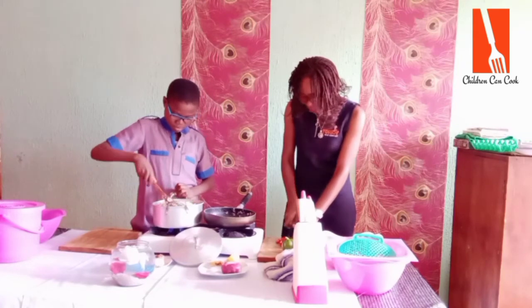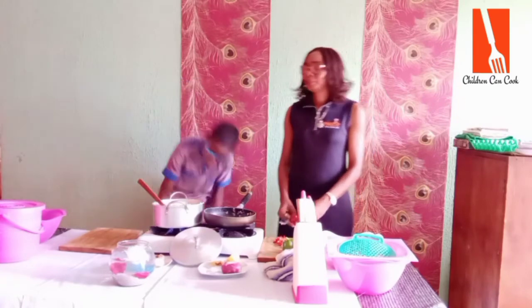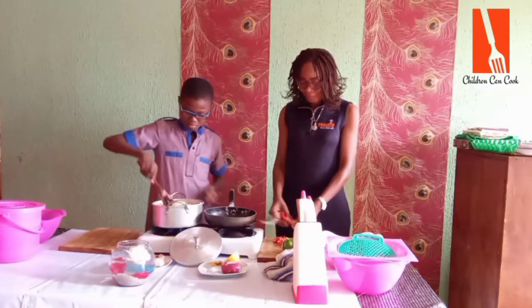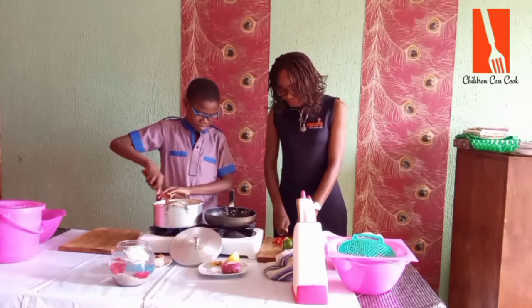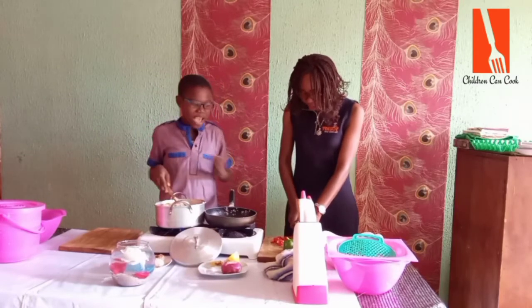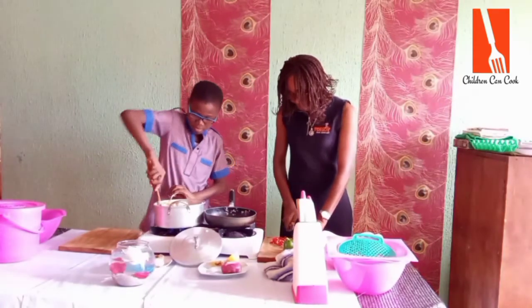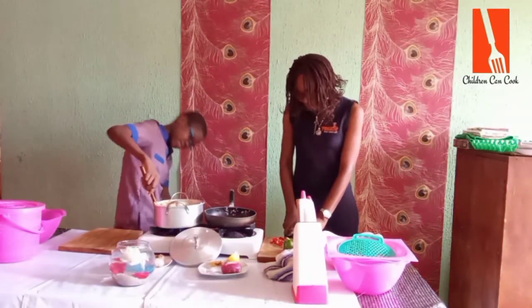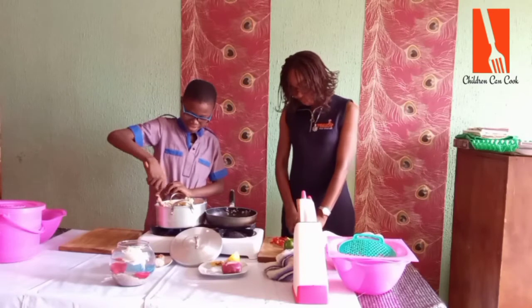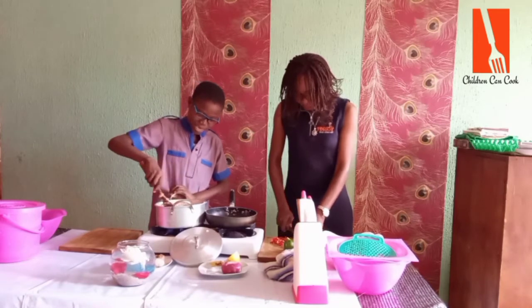Anytime he wants to eat rice, he likes rice that has vegetables. So when he's cooking, anytime he wants to cook rice, he likes to put carrots, green pepper, green peas, lettuce, even yellow bell pepper — all the vegetables you can think of. This is his invention — he created this and he calls it Johnny Special Rice. That's what he tells his mom when he wants to cook: 'Mommy, I want to cook my Johnny Special Rice.'